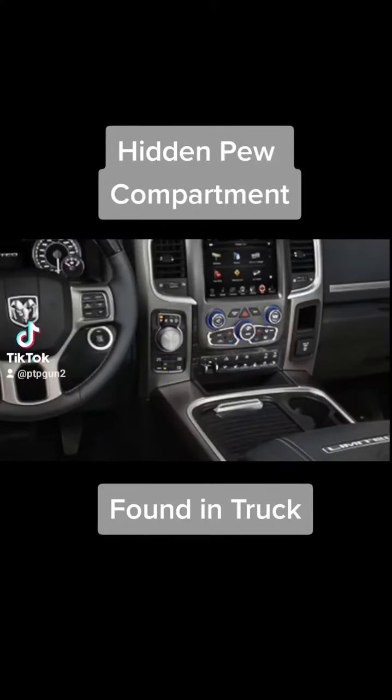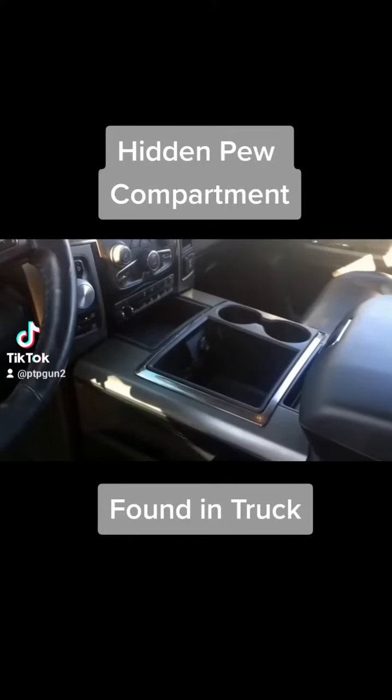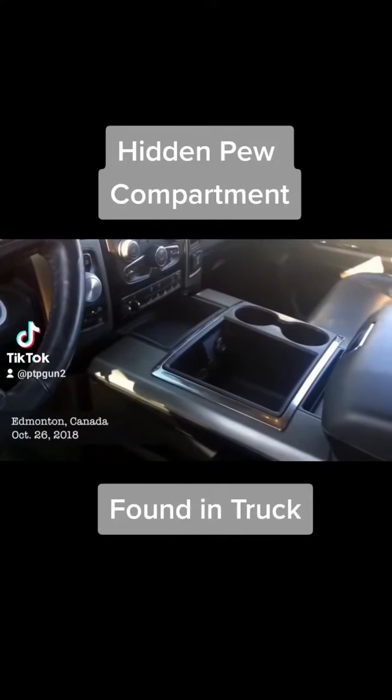So I'm sitting here thinking about getting a gun safe for my truck, and I was doing a little research and I found this. Look at this.